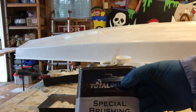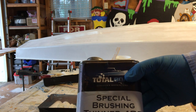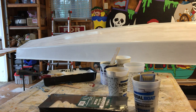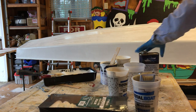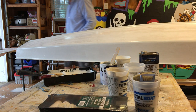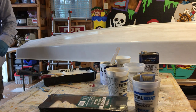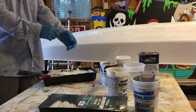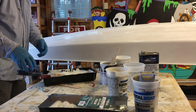I'm going to walk around to the other side and we'll get going on a rolling and tipping demo. Little blue gloves come in handy, as does a long sleeve shirt to keep the paint off of you.